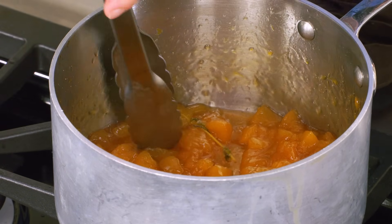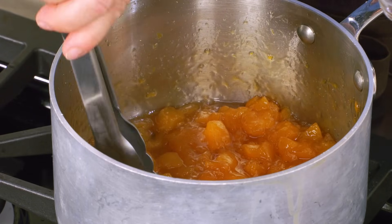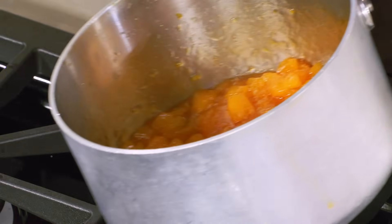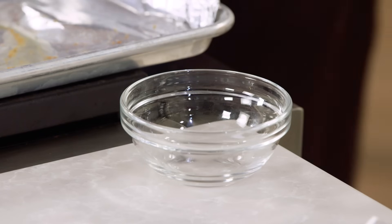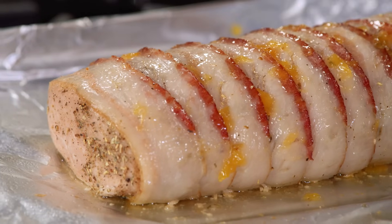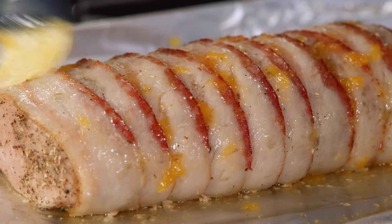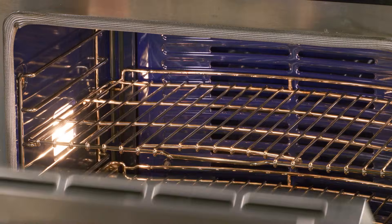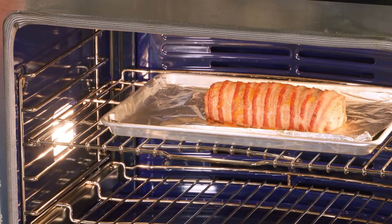I'm going to fish out those pieces of thyme. Now for a little trick: I'm going to take just a little bit of the syrup from this sauce — about two tablespoons, no big pieces of peach, just the syrup — and brush it lightly over the bacon so that when it goes back into the hot oven, it'll get a little more brown. Back into the oven this pork roast goes for another 15 to 20 minutes at 475 degrees.